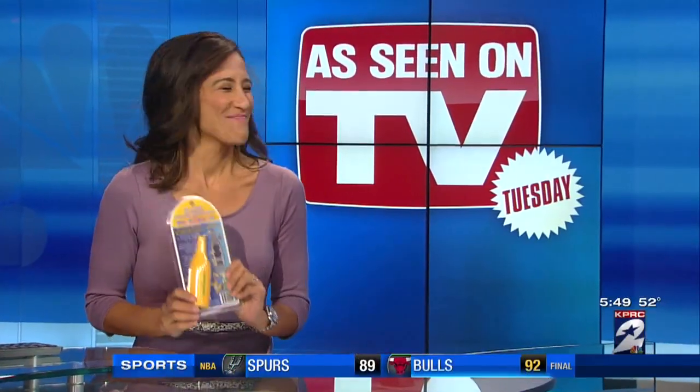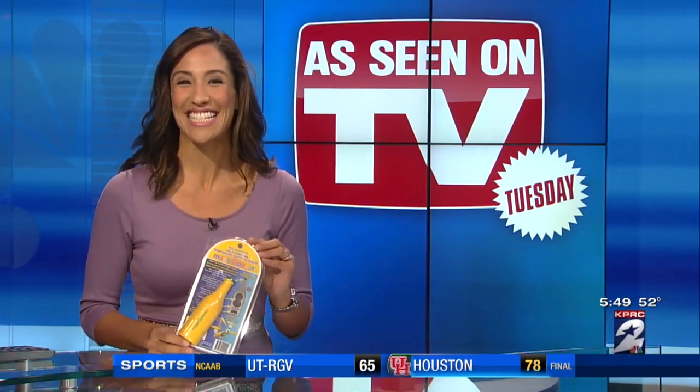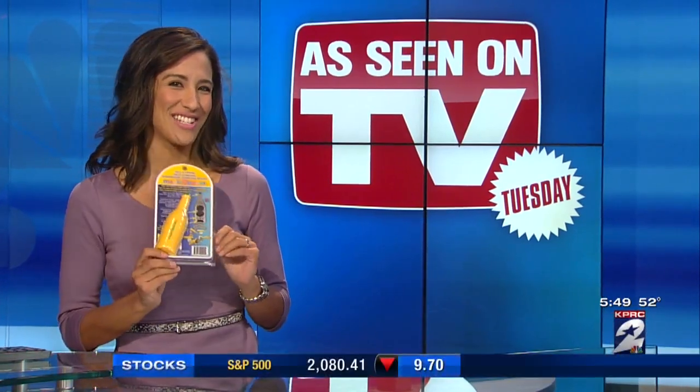The Magic Opener promises to make it so easy, just like magic. I gave it a test in this week's As Seen on TV Tuesday. Check it out.